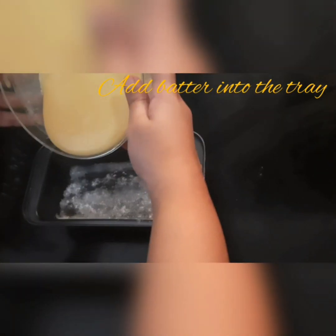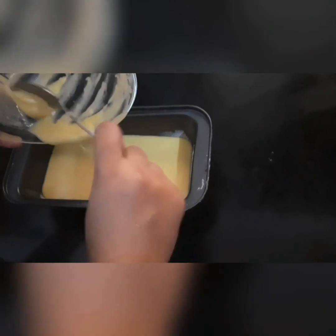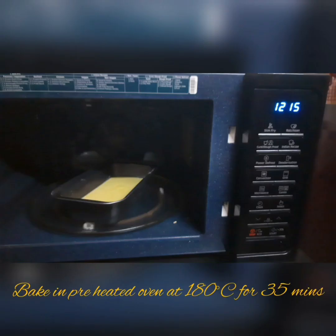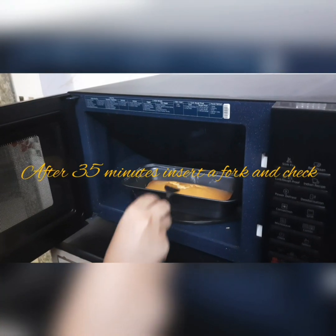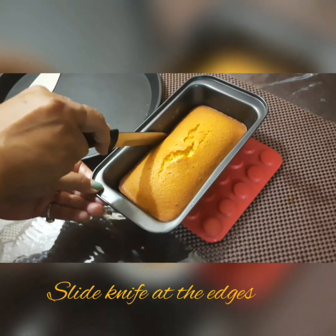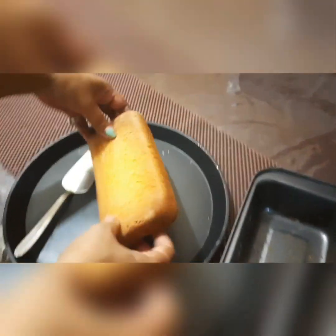Now we take the mixture and place it in a preheated oven for 35 minutes at 180 degrees. Then insert a fork or knife to check if the cake is done — when it comes out clean, the cake is ready.